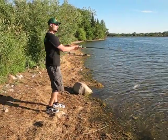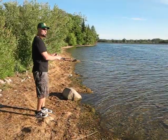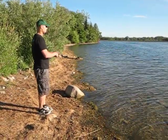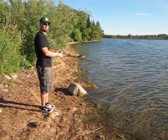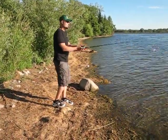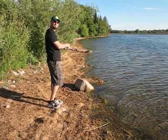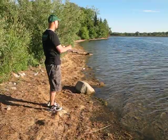So what we've been doing today is just basically a series of fan casts — cast out. I'm retrieving a little quickly now just because I'm actually doing a vlog. Then I'll go about ten feet to the right of that cast and I'll repeat this process all the way down the shoreline.